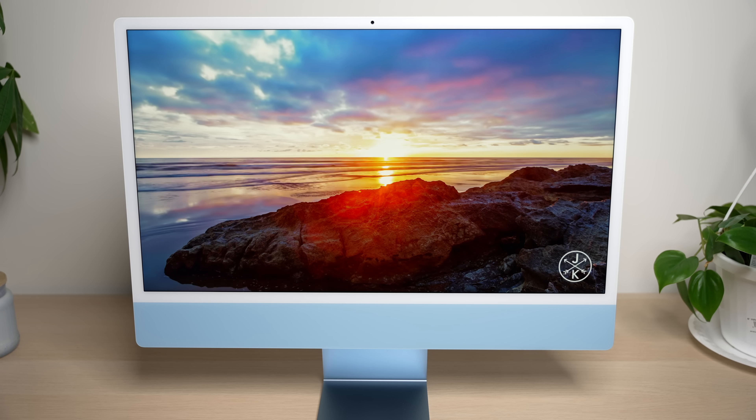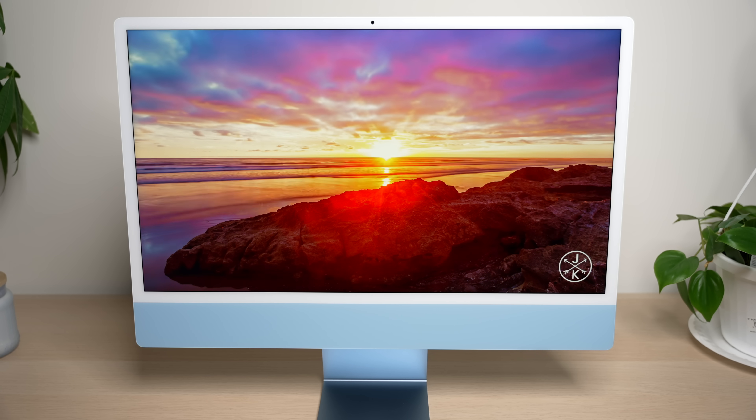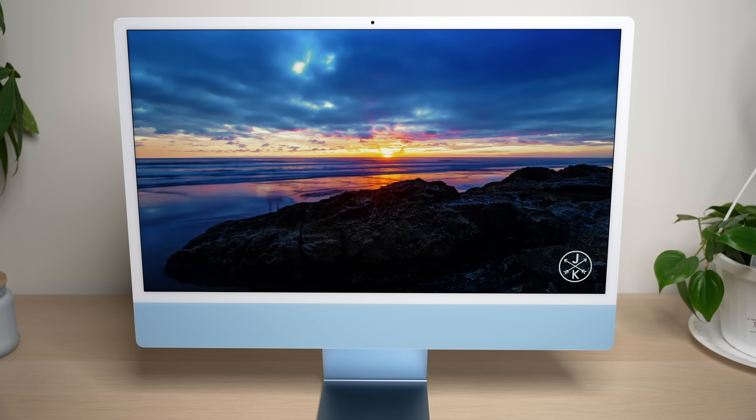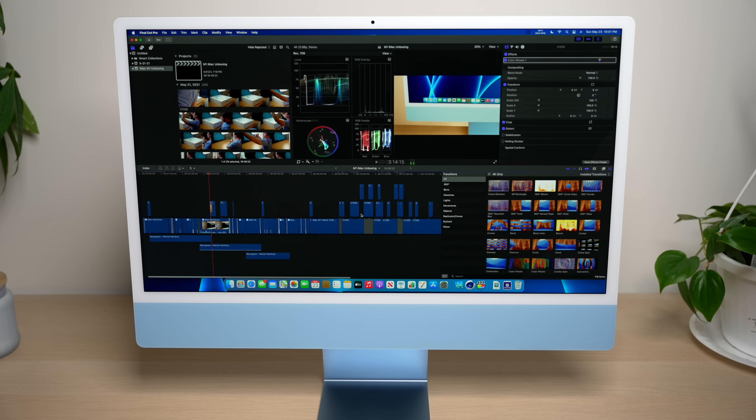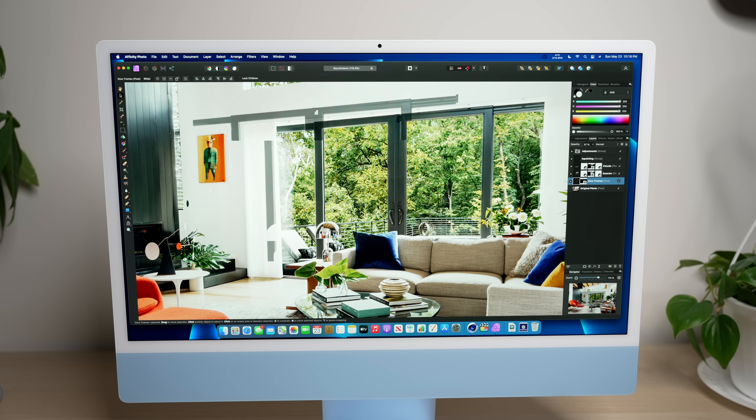The display is also really great. The 4.5K retina resolution is sharp, the display gets super bright at up to 500 nits of brightness, which is great for use even near windows, and the P3 wide color gamut makes this a really good display for people who need accurate colors, like photo editors or video editors. The display isn't without its faults though — after one month of use, I've noticed that when the iMac is booting up or when you have an entirely black screen, you can see some panel unevenness in the backlight. I don't really think this is a big deal, because I don't notice it unless I'm looking at a pure black display, and that's just not how I use my computer.